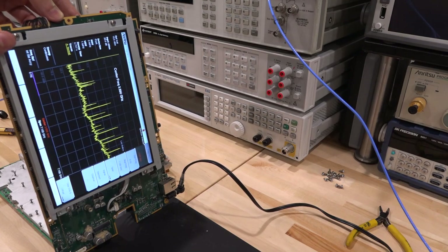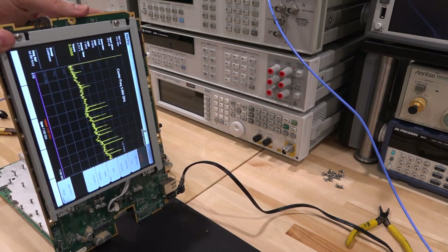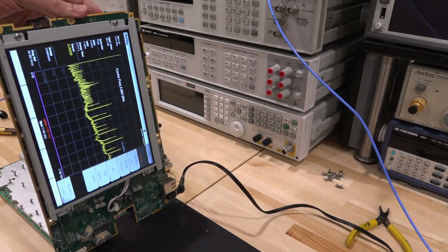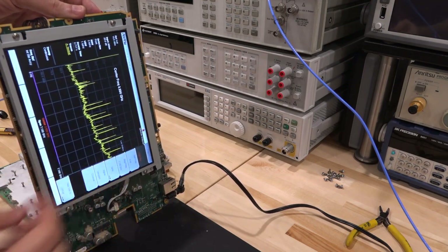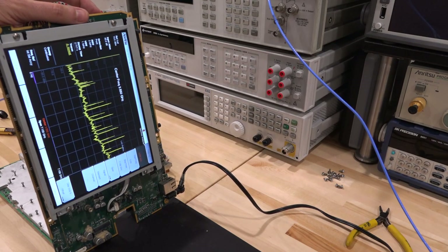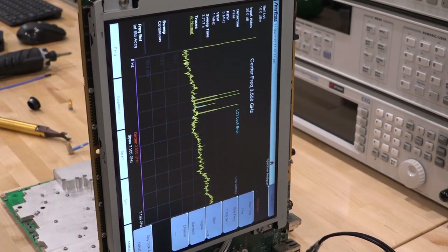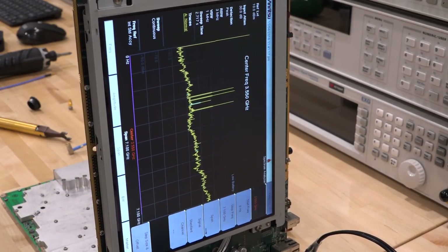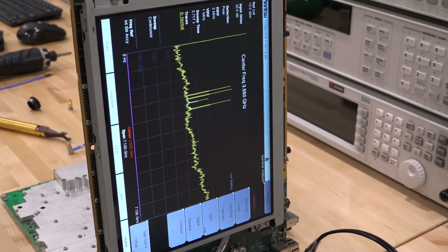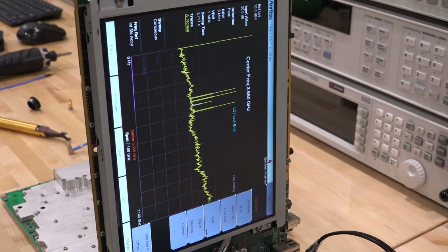It looks like it's running. Let me tighten all the screws back down and then turn it back on to see how the tones look. The sweep looks good so far — I don't see any particular errors, though I can't run a self-test until I put it back in the chassis. That's a good sign. But here's something really strange: once I closed all the screws it now says 'LO1 lock error.' When the screws were loose there were no problems, but now that I've tightened everything down there is indeed a problem, with an LO1 lock failure in the middle of the sweep.